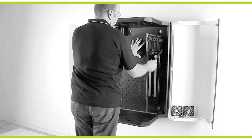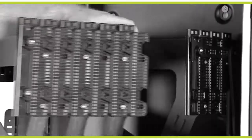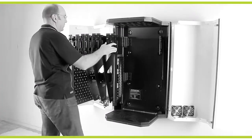Begin by unlocking and opening the doors. To access the top panel area, unlatch the rubber straps from the vertiblades and lift the rear retaining hook. Swing open all vertiblades.